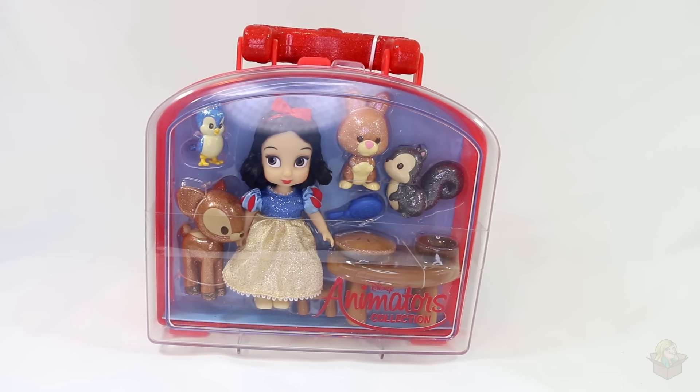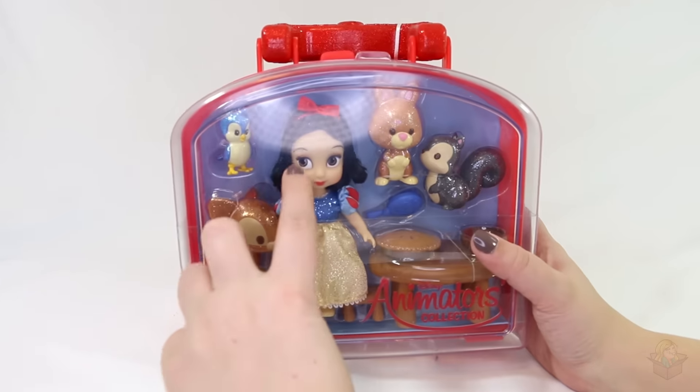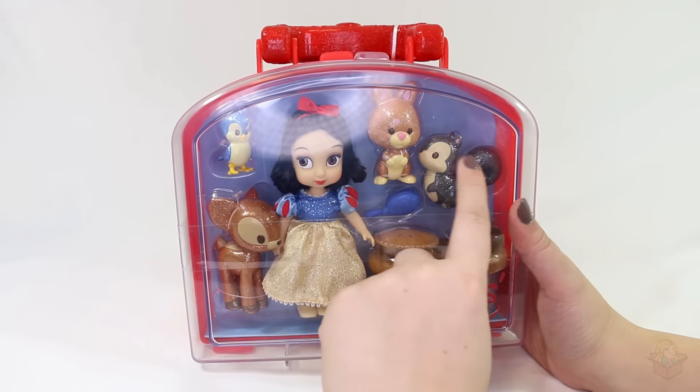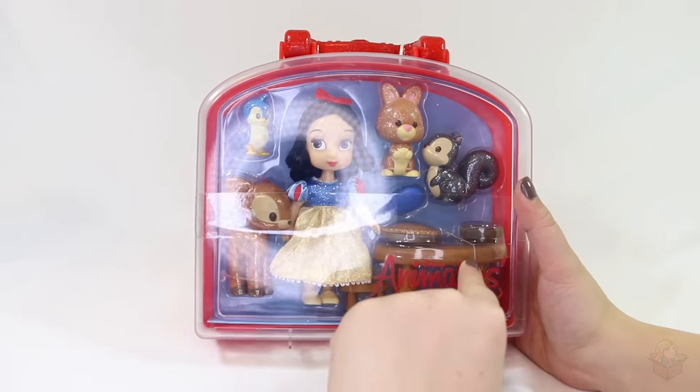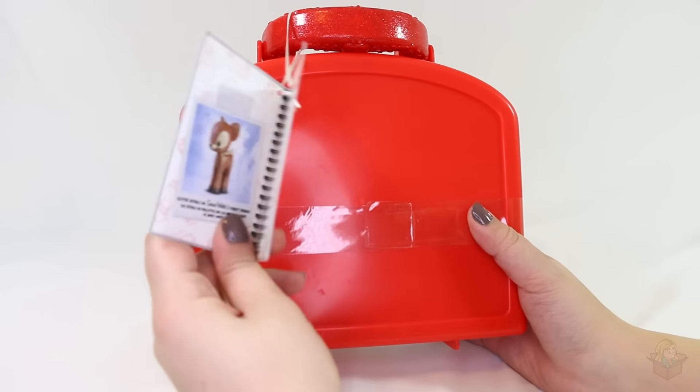Hey everyone, so in today's video we're going to be taking a look at the Snow White Animator collection doll, the mini doll. She comes with a bunch of little critters and accessories, so we're going to open her up and take a look. Here's what the packaging looks like.